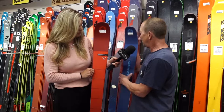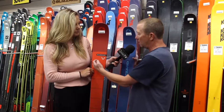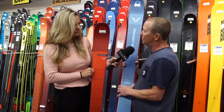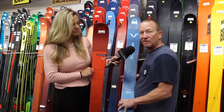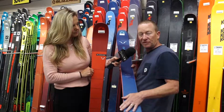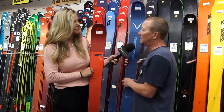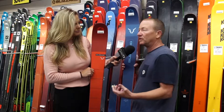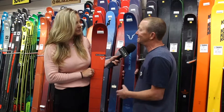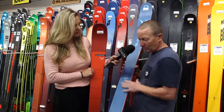Within that same market, you have the Rustler. This ski has a little bit more rocker in the tip and tail, so it's a little bit more forgiving. It initiates turns easier, exits the turn a little bit easier with the rocker tail, and it's a little bit less fatiguing. Maybe for a skier that's over 50 but still wants good performance, or they've had some injuries in the past, or are just looking for something easier — the Rustler is a really good choice.